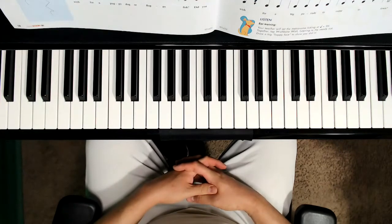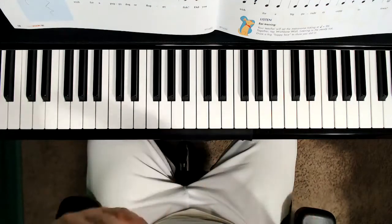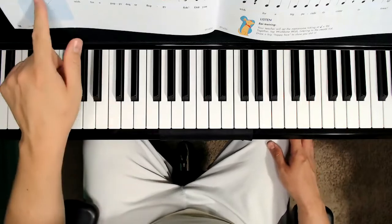The quarter rest means silence for one beat, and we clap it like this: one. Trace these four quarter rests in the little blue box.